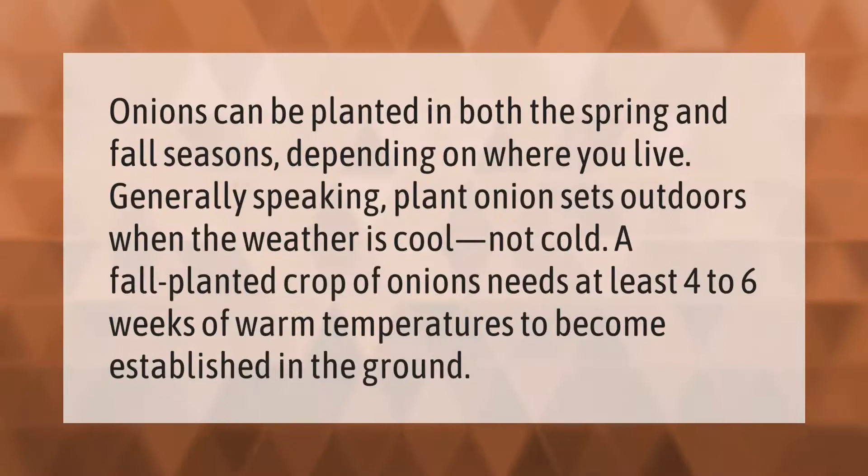Onions can be planted in both the spring and fall seasons depending on where you live. Generally speaking, plant onion sets outdoors when the weather is cool, not cold. A fall planted crop of onions needs at least four to six weeks of warm temperatures to become established in the ground.